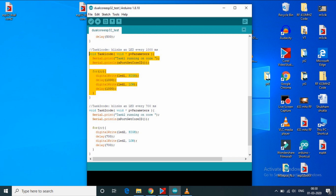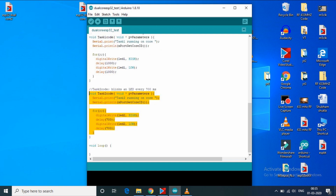Now we will create the task1 code function, and inside it we will write the code we want to execute. In our scenario, we want to blink an LED every 1 second, and it will print on the serial monitor which core the task is running on. Similarly, we will create the task2 code function as well, which will print its running core and make the LED blink every 0.7 seconds. These two tasks will run independently on both cores of ESP32.